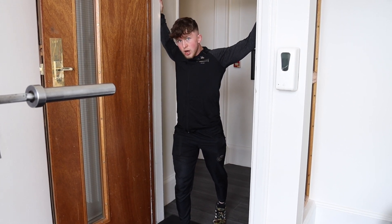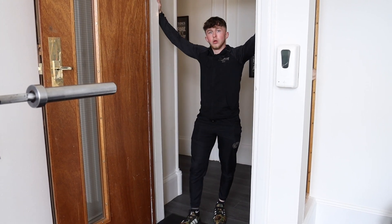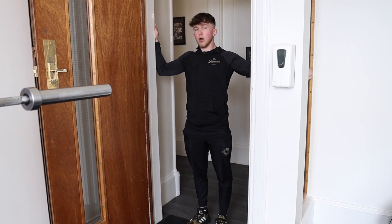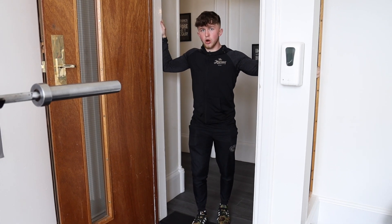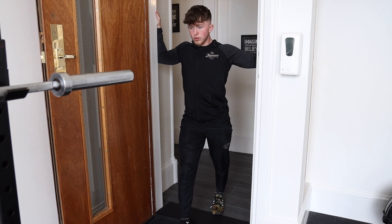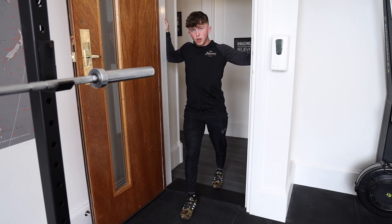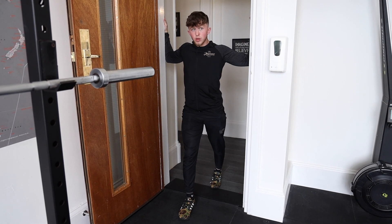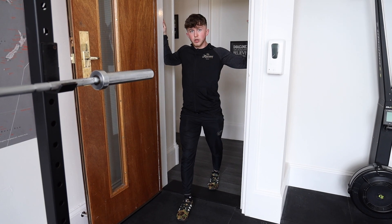You're going to hold that stretch for around 30 seconds and then come out of it. Now we're going to move into the middle position where your arms are going to be around head height, more in a right-angled position. You're going to do the exact same thing and step forward and feel that nice stretch — in a more neutral position now, so you're going to feel a slightly different stretch in your chest. That may be a deeper one than before, or it may be less — you're just going to feel that out as it will be very individual to yourself.